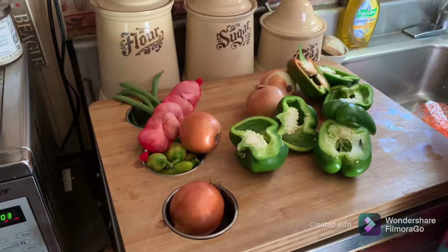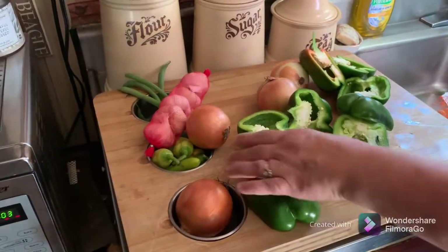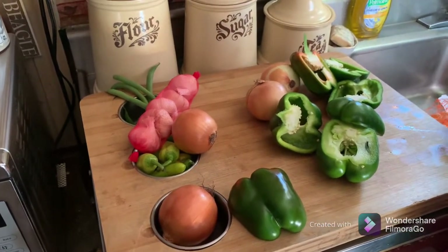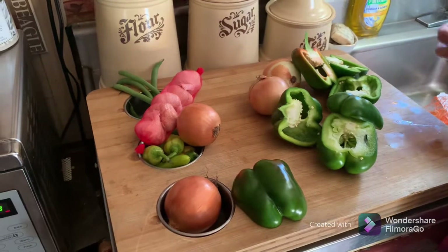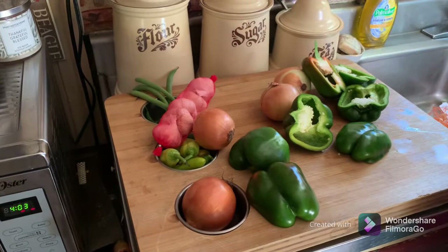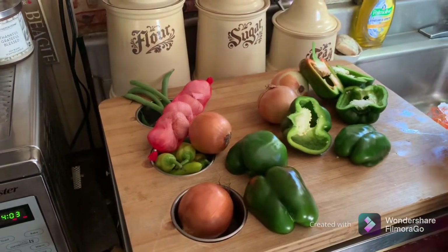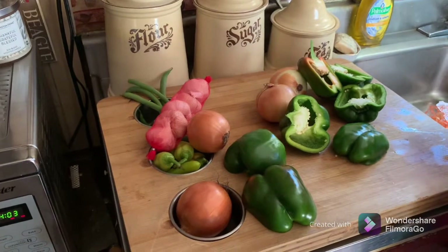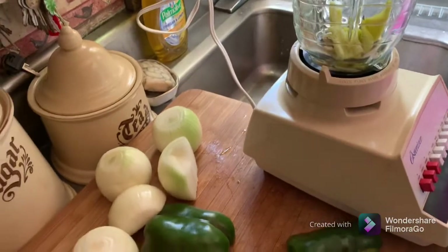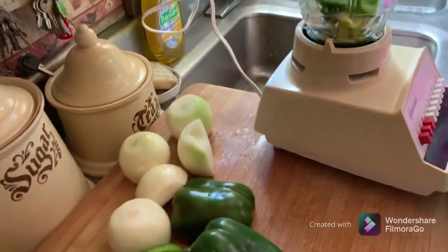This is called blender ketchup because you get everything chopped up, put it in the blender and kind of grind it up, and then we'll put it in the big kettle and cook it down to get the right consistency. I'll share the steps with you and the spices we're using. We're adding a little to it — it doesn't call for garlic but we're going to put a few cloves in.